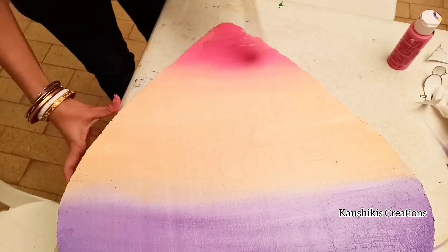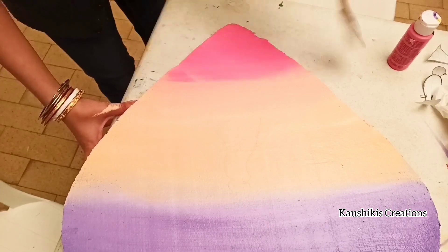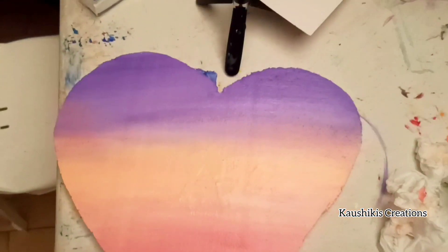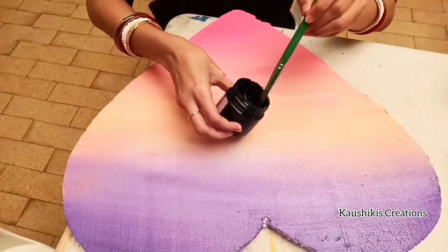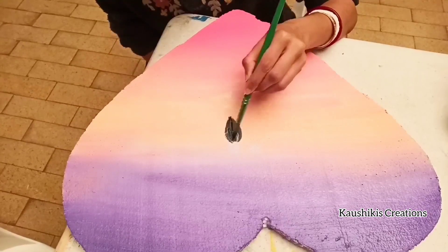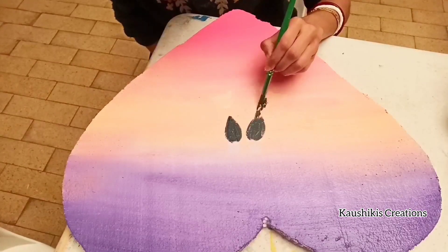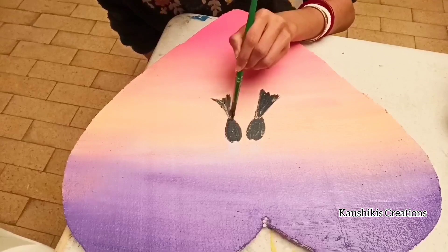The background color has been completed — purple, pale orange, and pink. These three colors made the background of the whole picture. Now I'm taking black acrylic color to draw the subject. Try to guess what I'm going to draw here!